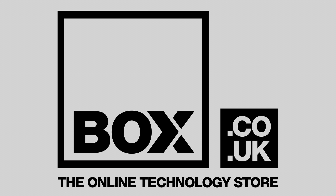This video is sponsored by Box, the online technology store. Visit box.co.uk for the best deals on TVs, soundbars, and all your other technology needs.